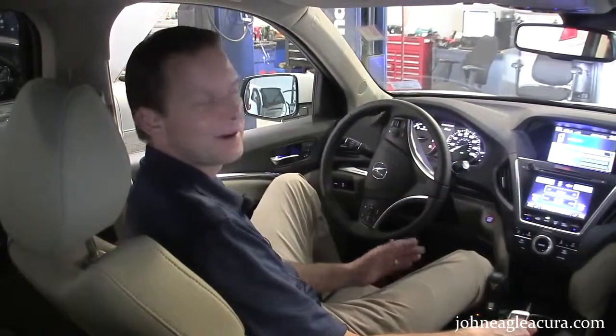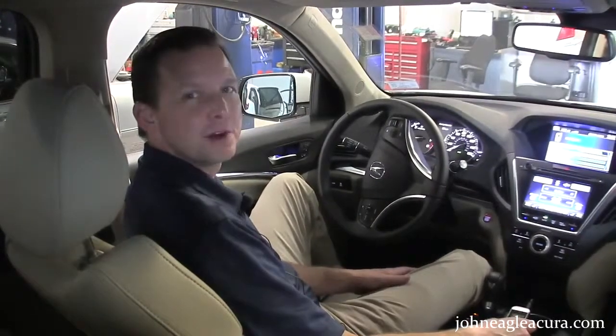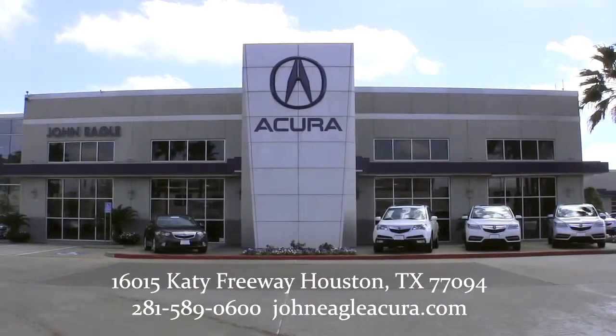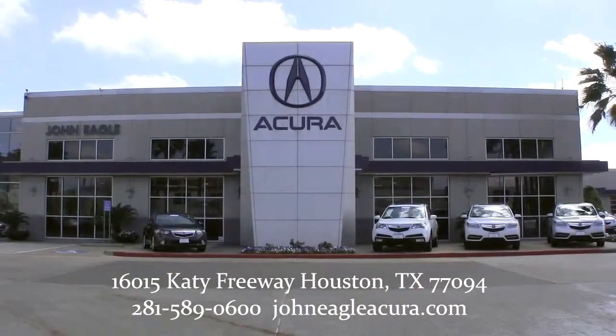Okay guys, we're wired up. We've got our Bluetooth going, and now we can drive hands-free and talk on the phone in our 2014 MDX from John Eagle Acura. Have a great day. Come and see us for any of your service or sales needs at John Eagle Acura, I-10 and Park-10.